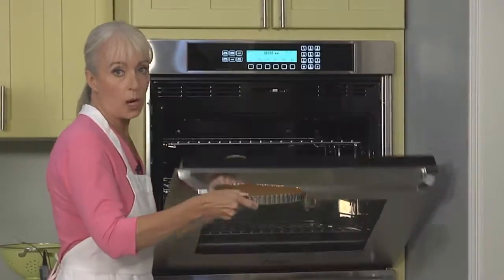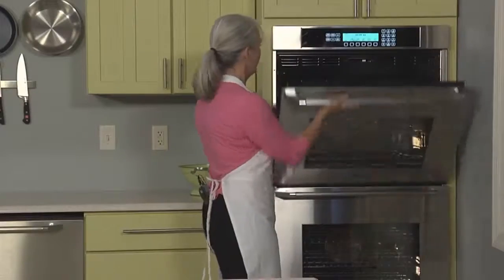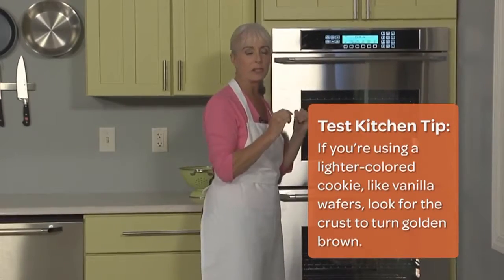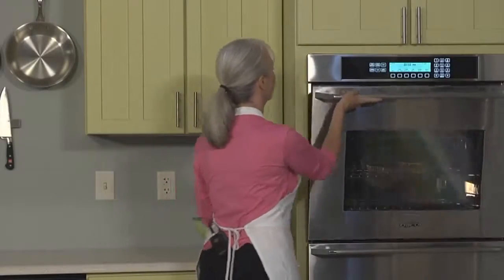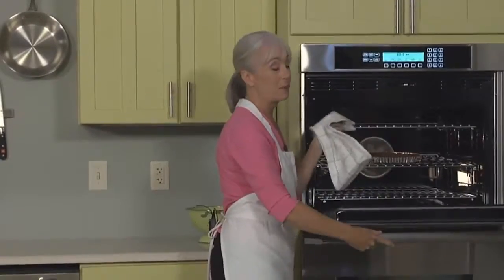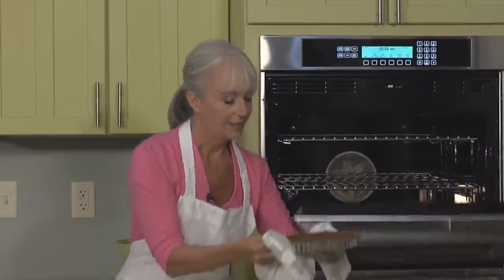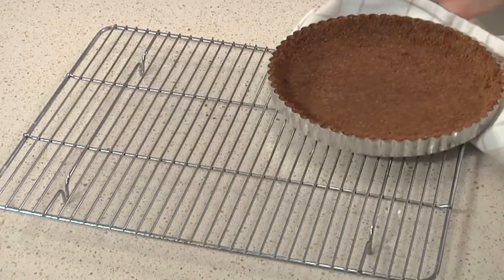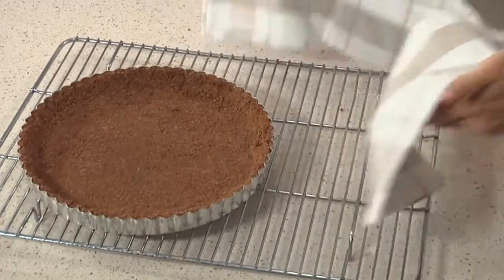We're going to bake our unfilled crust in a 350-degree oven until it starts smelling nice and nutty and fragrant — that'll take about 10 minutes. Get it out of the oven and set it on a wire cooling rack until it's completely cool, about 20 minutes. In the meantime, we'll make the filling.